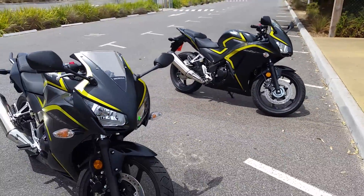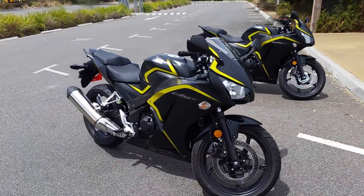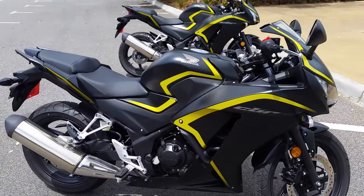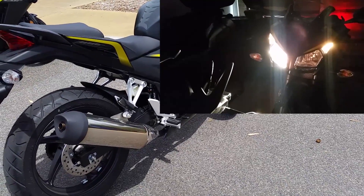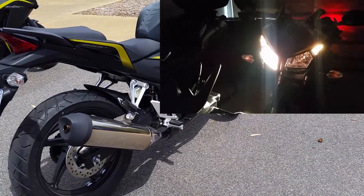These are a really nice looking bike. I'll show you the headlights at night here — they've actually got two parked globes, one on each corner, which is nice. And that's with the high beam.